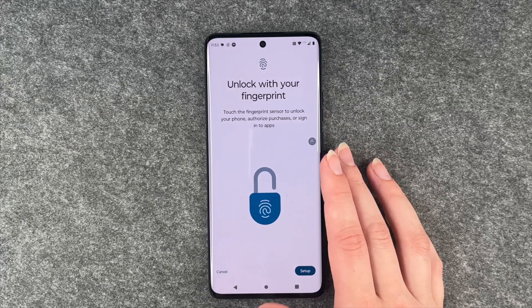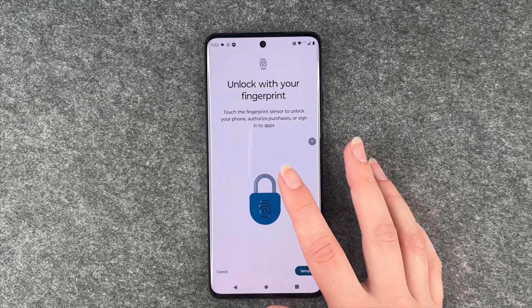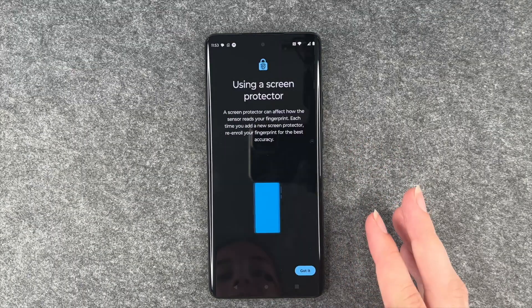Unlock with your fingerprint. Touch the fingerprint sensor to unlock your phone. Authorize purchases or sign into apps. Set up.